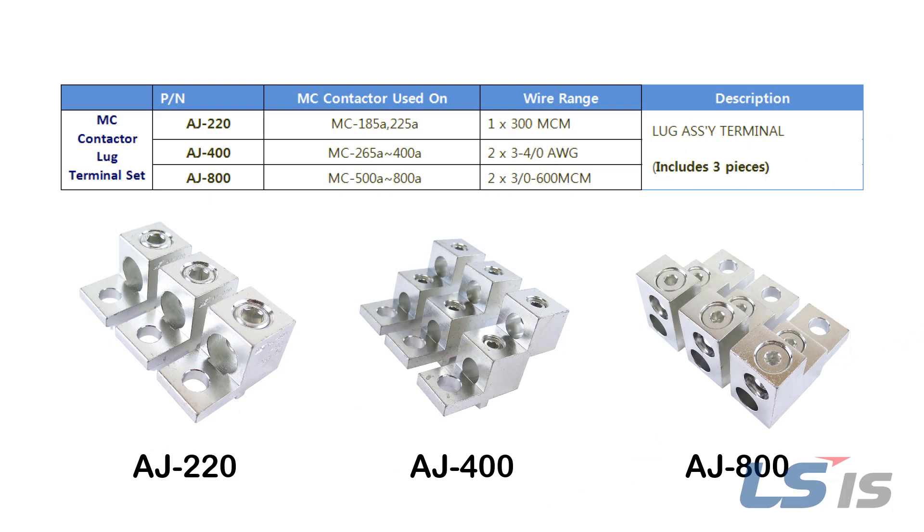Lug terminal kits are available for MC185A to MC800A contactors. This allows bare wire connections for bolt-on type contactors. Use the table on screen to select the appropriate part number.